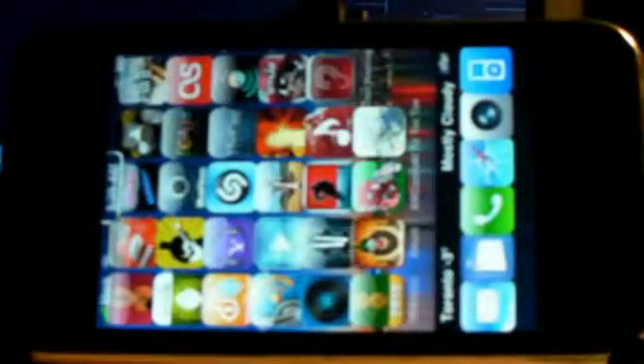Hello everybody and welcome to my channel. This is Mark the Tech Guy here and today I'm going to be reviewing an app. It's a simple one and it's called Tic-Tac-Toe.